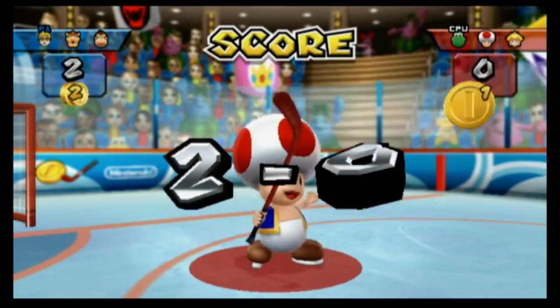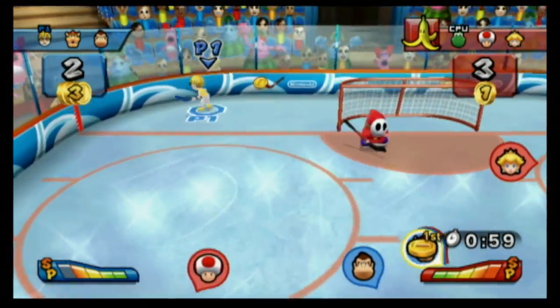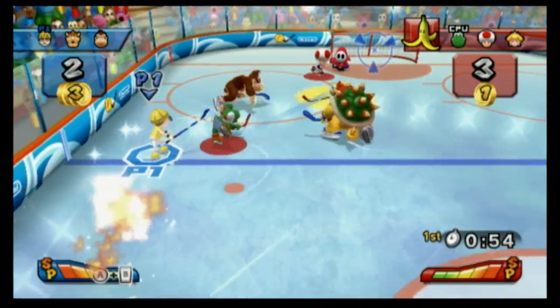I've got to bring out the enforcers to take care of Toad. Don't forget to watch the other reviews in Mario Sports Mix: Volleyball, Dodgeball, and Basketball. This is a look at Hockey in Mario Sports Mix.